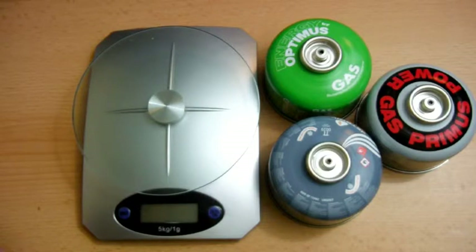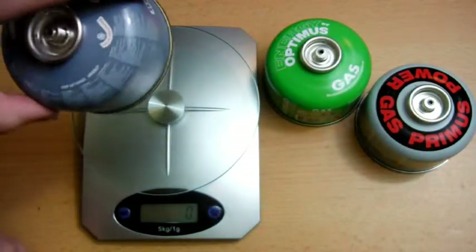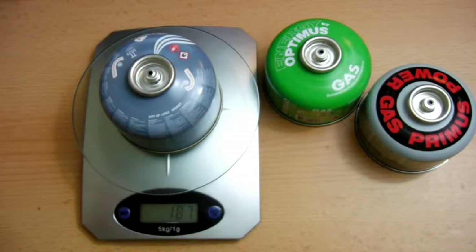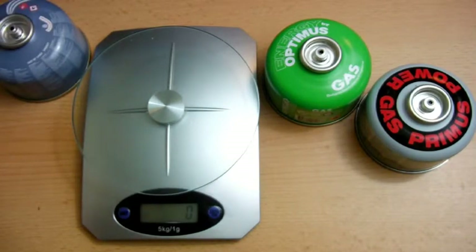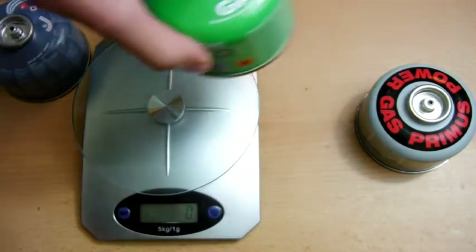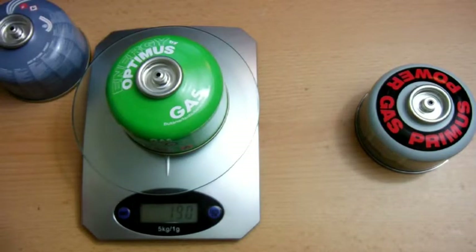So I've used all the cartridges for five minutes each on the same stove at the same power — all on full power. I'm just going to weigh them again to see what the difference is in weight, and that will be how much gas has been used. So the first one will be the Jetboil JetPower. This was 200 grams exactly to start with and it is now 187 grams. I can't verify how accurate these scales are but I'm using the same scales for all of them so it should at least be a fair test in that sense. The next one is the Optimus, which was 198 grams exactly — put this one on the scales — that is 189 grams.